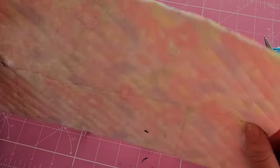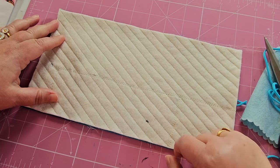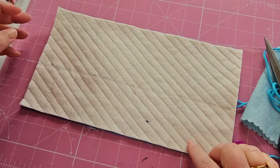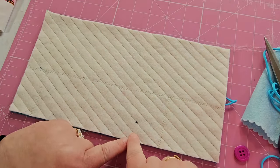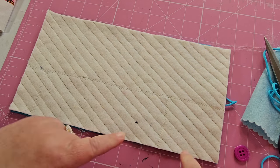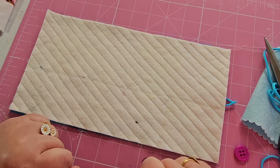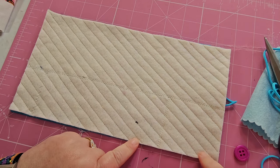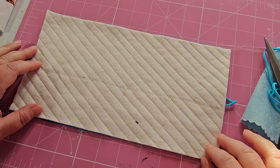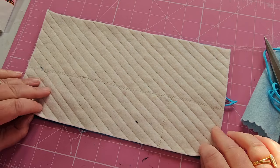Then I'm going to take the outside and place that face down, so that the wadding is facing up. Do you like my Franken-wadding here? I've sewn some little bits together — I like using up scraps. Then I'm going to sew all the way around, leaving a turning gap at one side. Don't do the turning gap in the center — I prefer to do it at one side. So now I'll go over to my sewing machine for a few minutes and sew this all together.